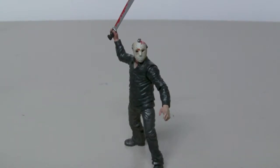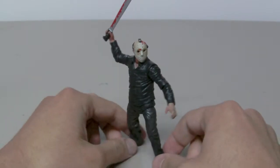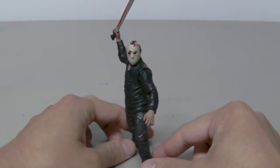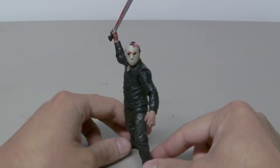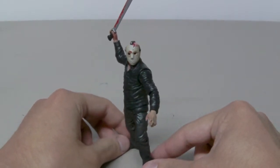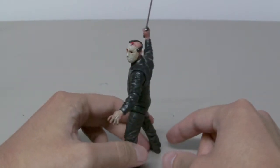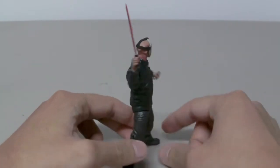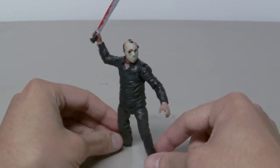This is the figure review of the 3-inch 3-quarter Cinema of Fear Jason Voorhees figure. Great detail and sculpting on this figure, and the articulation is great. I wish they could have done the 7-inch version with this type of articulation, because it is awesome. Just another great figure by Mezco.